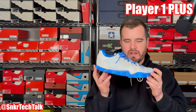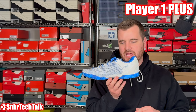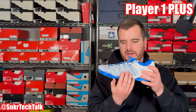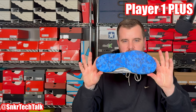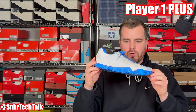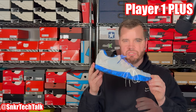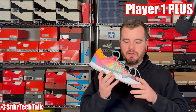On the medial side you have fly wire strands in blue, while on the lateral side they're white. As for the outsole, it's a marbleized design with light blue and dark blue — overall a very clean-looking shoe.